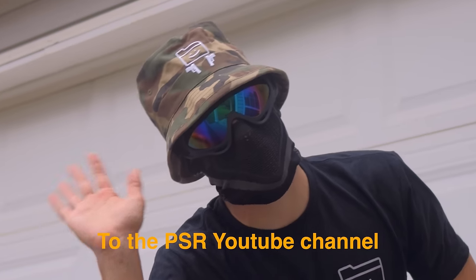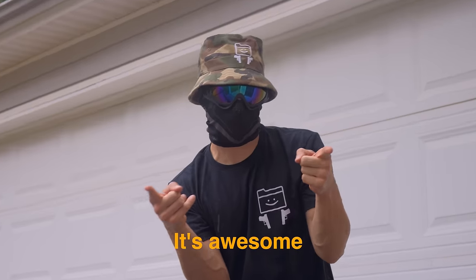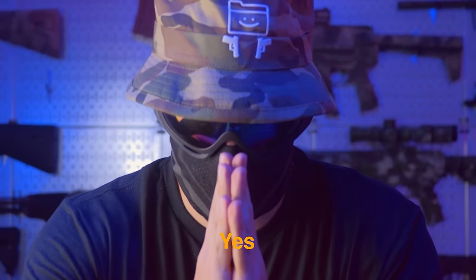Welcome to the PSR YouTube channel. I love YouTube. YouTube's awesome. You should become a YouTube creator. This video will get monetized.